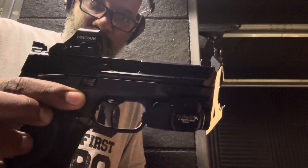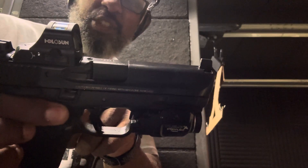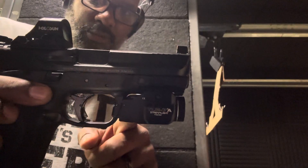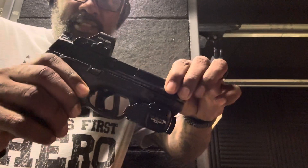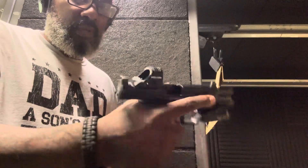The Smith & Wesson 2.0 Compact with the Holosun — this is a 507X2C. High-paste trigger, Streamlight 2LR7A. Got the sight sighted in at 10 yards, 215-round magazine.